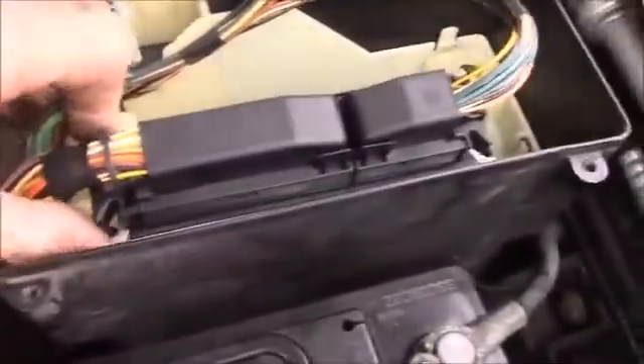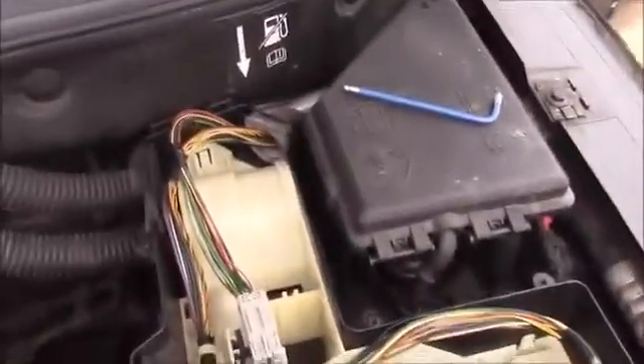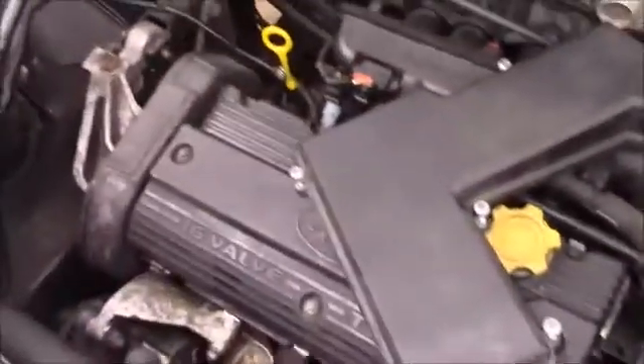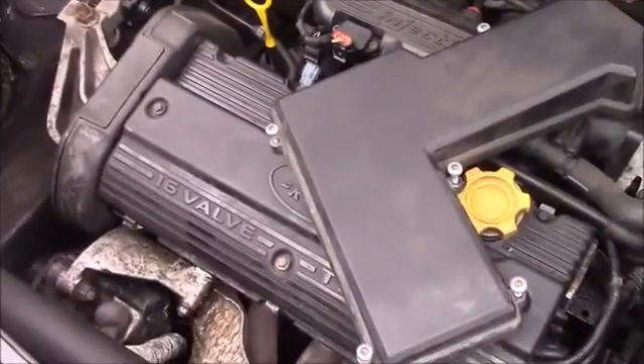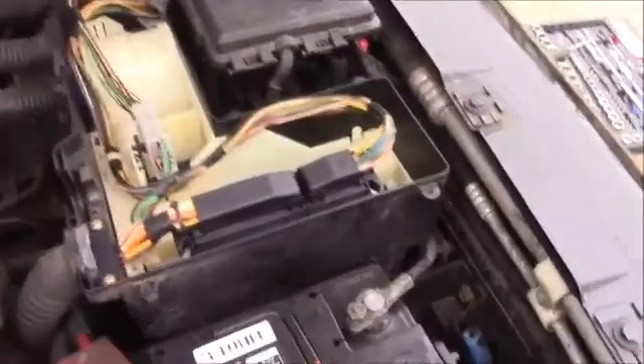I'd have to unclip all these wires and undo all the clips to get it out. I'm not going to go to that extent — there's one of the clips. Looks like you can pull it free. I'm not going to pull that out because that is about the only good thing on this one. The problem with this is cylinder one and two, blown. So that's it — ECU location.